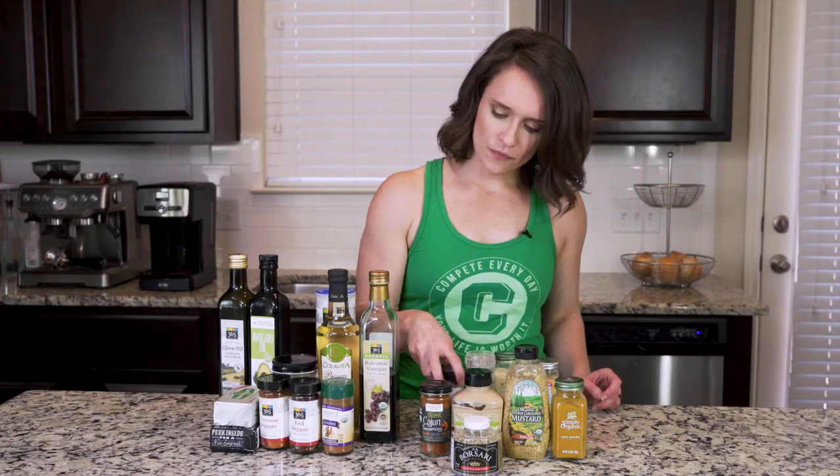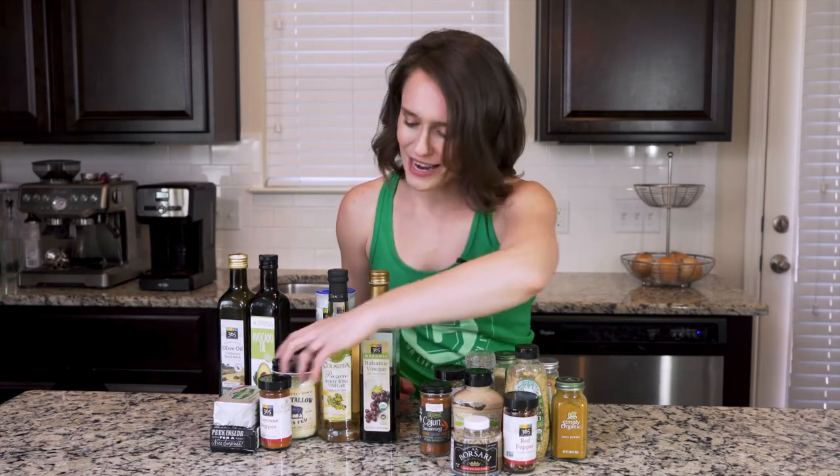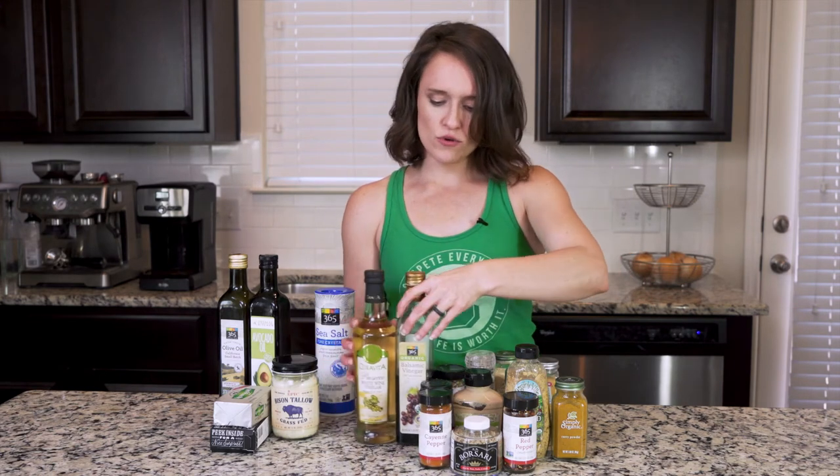Tagine spices are one that a lot of you may not have used before — this is a Moroccan spice mix with paprika, cinnamon, turmeric, ginger, crushed red chili pepper, black pepper, and cardamom. It's a little different, but I'm going to show you how to use it in recipes and it's going to provide a lot of flavor. Then we've got red pepper, which I add to everything for spice, and cayenne pepper to also add a little bit of spice and flavor.